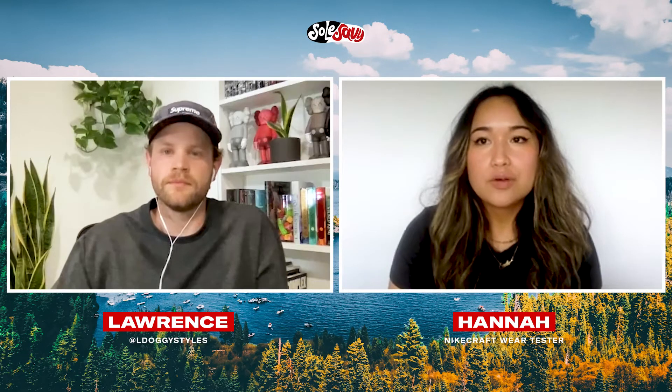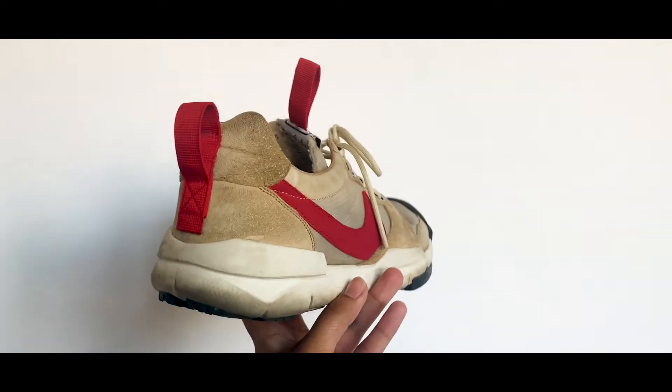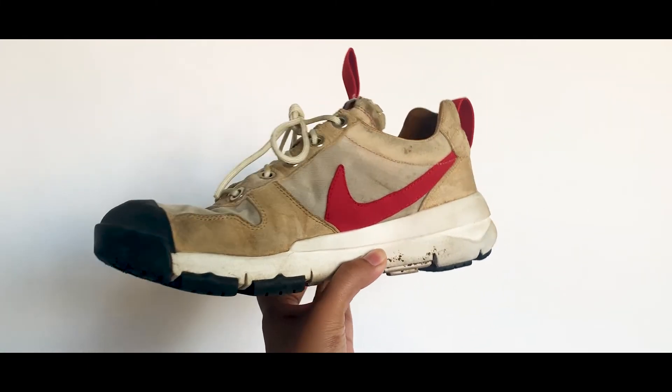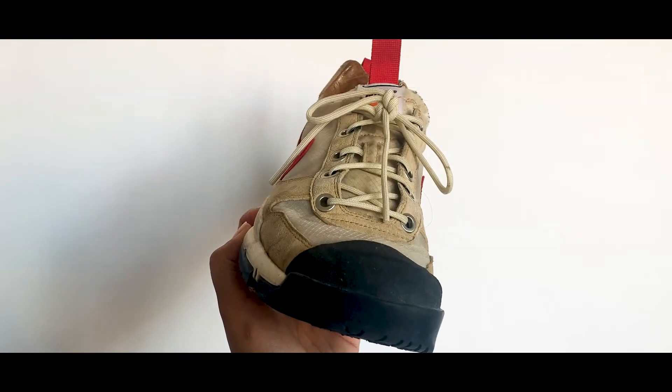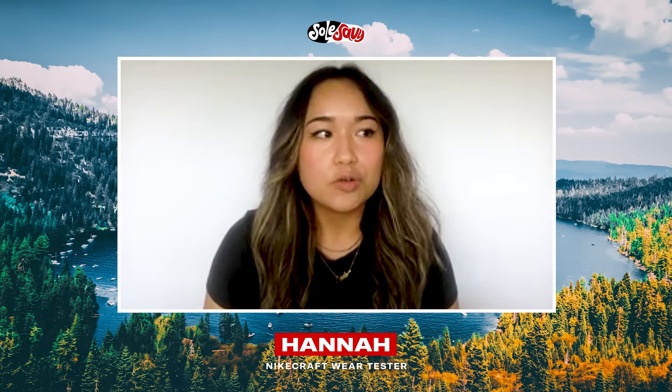Another one was a photo collection challenge — we had to take pictures of anything we wanted, but we would have to have some sort of title or theme for it. For me, I took pictures of things that satisfied me out in nature, and that was a really good challenge I liked as well. These challenges aren't just about the shoes — it's about thinking deeper into what it has to offer. And what's great about this program is that anyone who participates can take it whatever way they want, in their own capacity — so it's great to see everyone's minds and how they do the challenges.